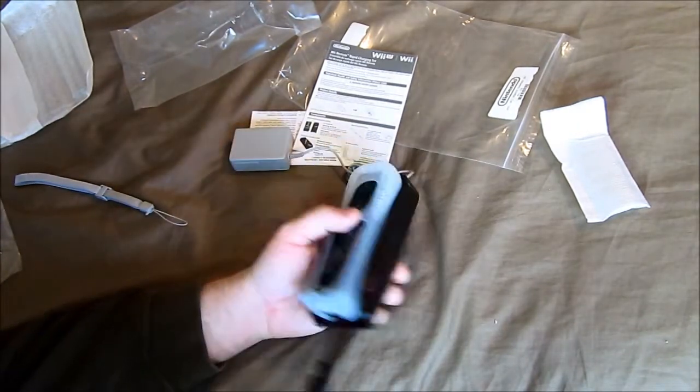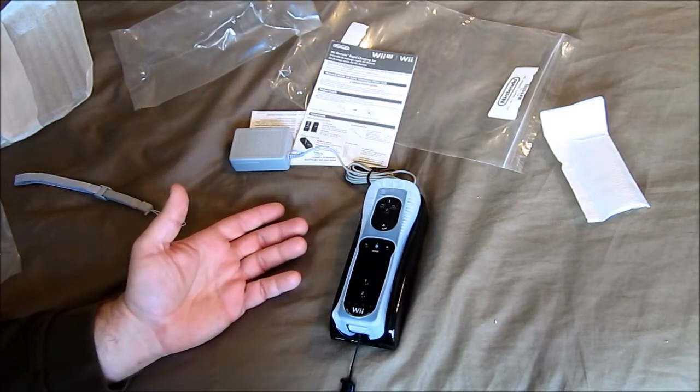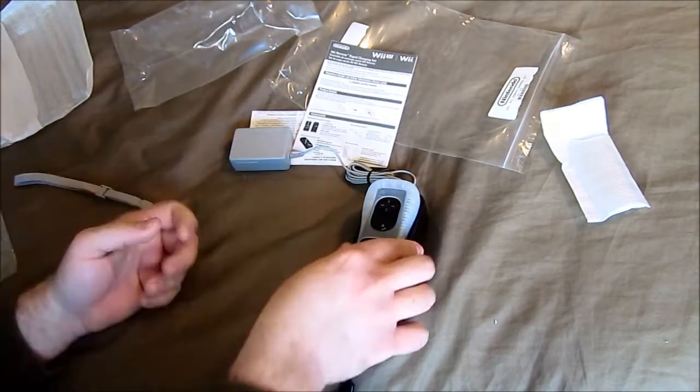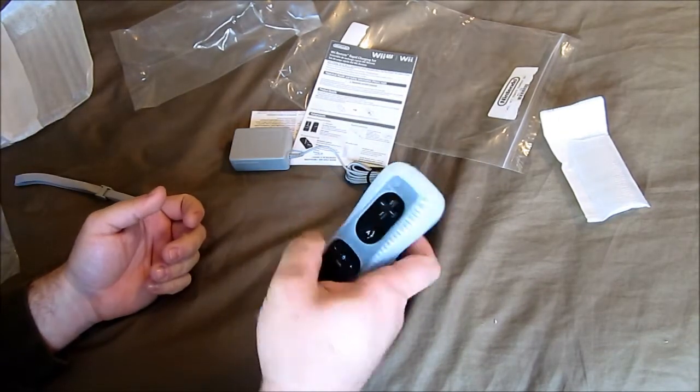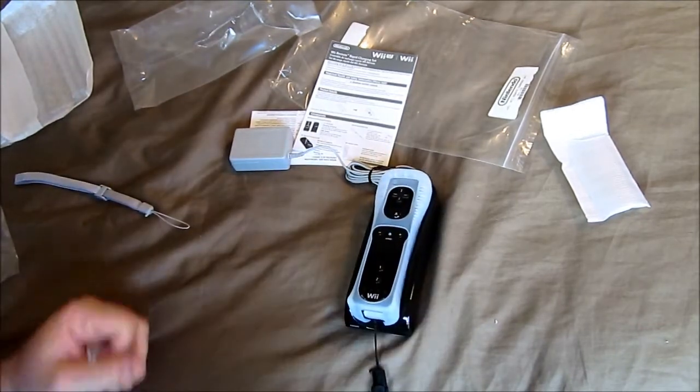The reason I decided to get this is because Nintendo released Wii U Sports Club for the Wii U, and those games require the Wii Remotes. I've actually been playing that a lot, so something like this will be really useful.